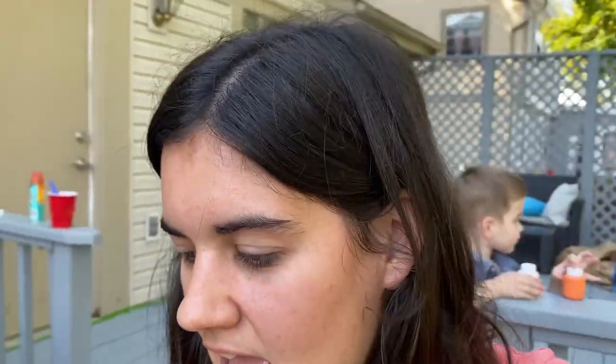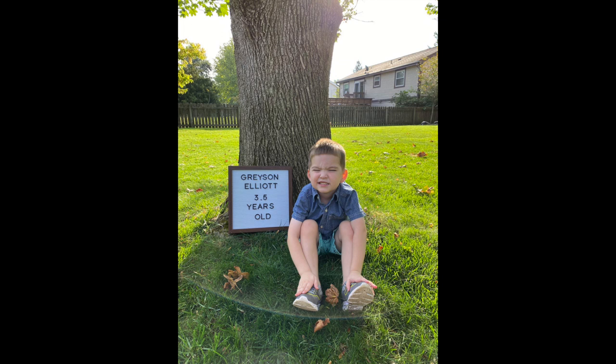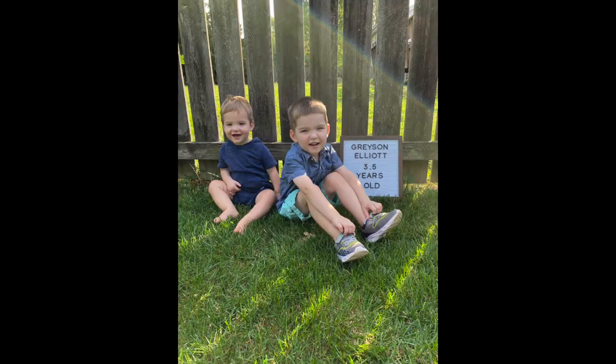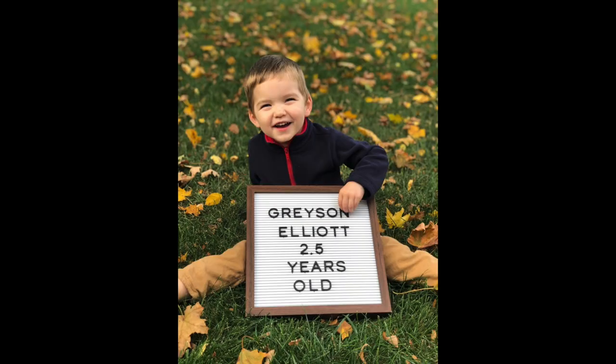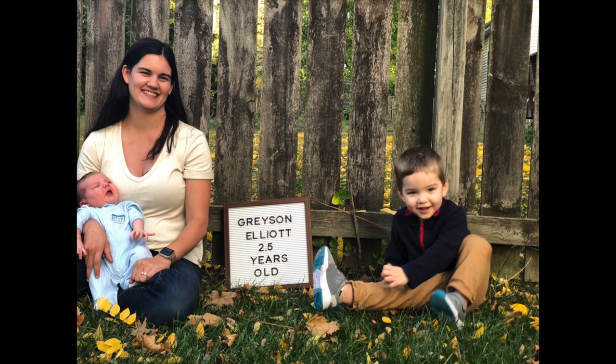We already did a photo shoot this morning. Gray turns three and a half today, so he's three and a half years old now — it's his half birthday. And so we did a photo shoot. I will put pictures here from that. It's crazy to see how much Gray has changed just in a year. I will post pictures of Grayson at his two and a half photo shoot — he just looks so much bigger.